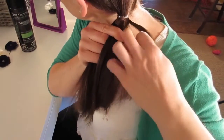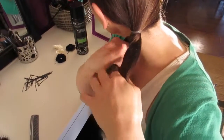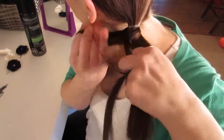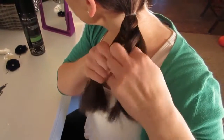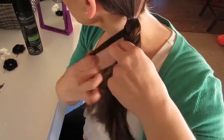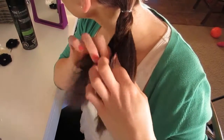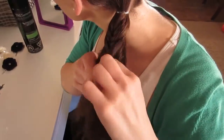Again, you're going to take a small section from the top and cross it over to the bottom. Basically you're just taking a small section of hair from the top, crossing it over to the bottom, taking a small section from the bottom and crossing it over to the top. Pull tightly for now when you're crossing your sections — later we're going to pull the braid out to make it a little looser.